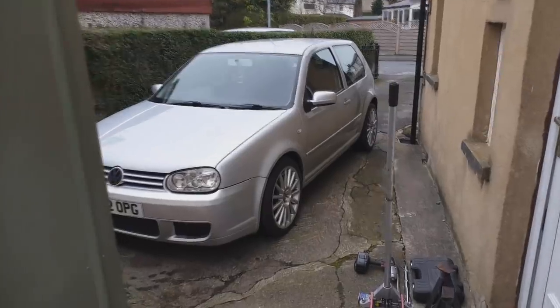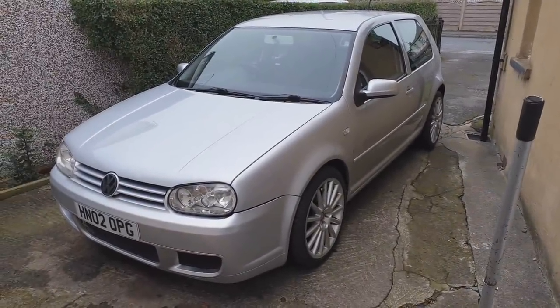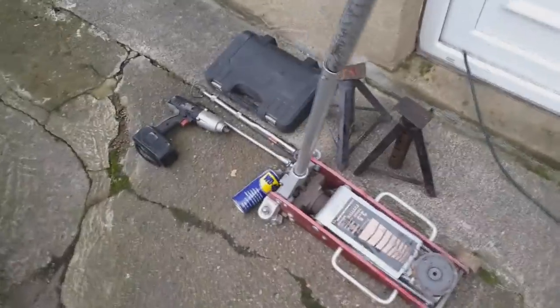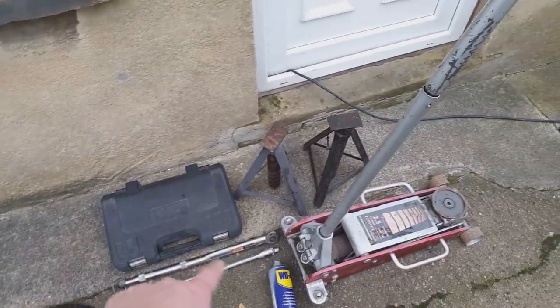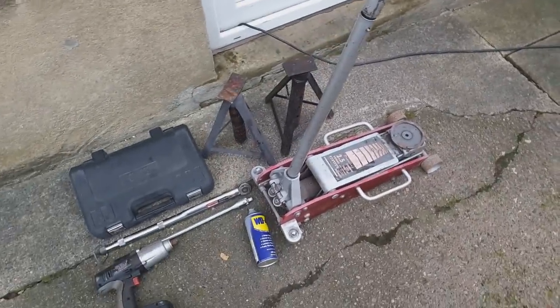There it is — Project Shed — it does look good standing there. Let's have a quick look at the tools: half-inch socket set, impact gun, breaker bar, torque wrench, some WD-40, a jack, and axle stands, plus whatever else I end up needing.